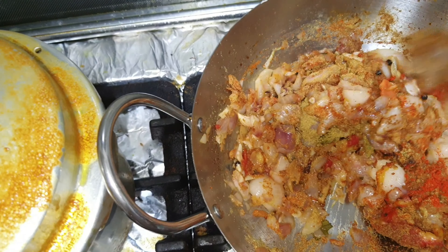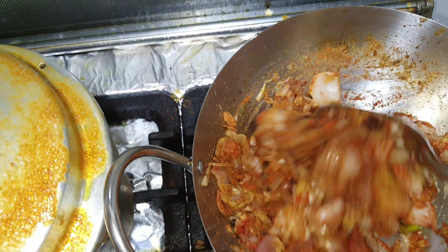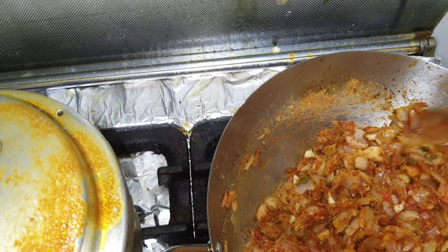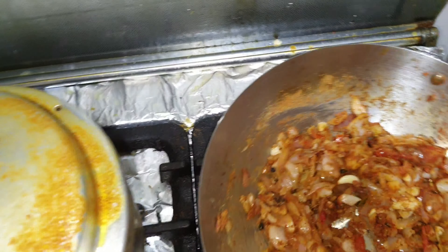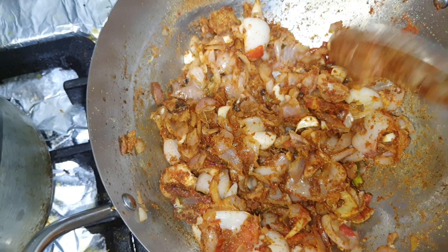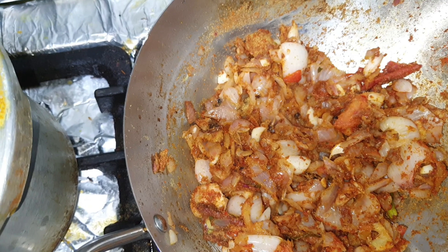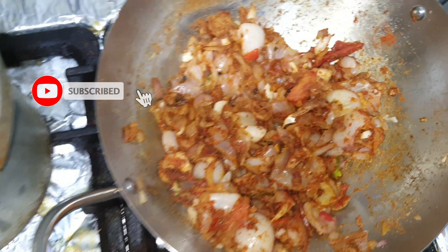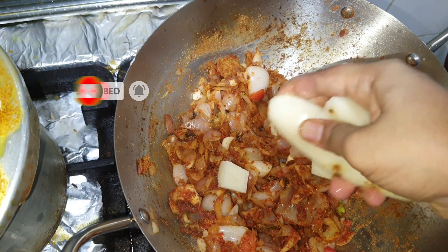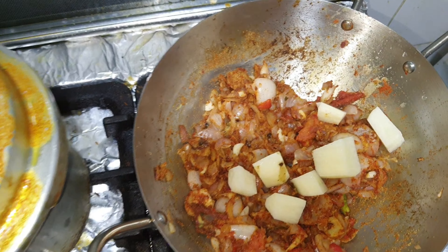The masala is good. The coriander smell is good. We add the masala in the pan and add a little sweetness.